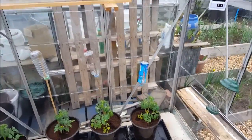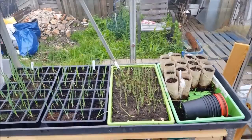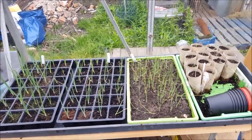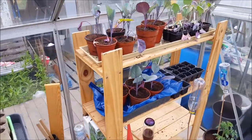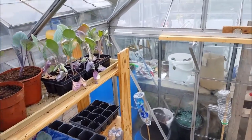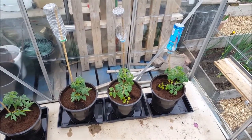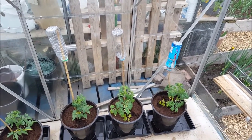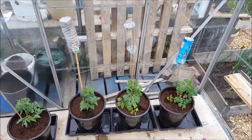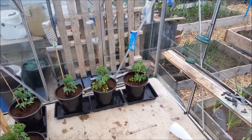Just before I go, I'll show you in the greenhouse. I've had a bit of a tidy round and a move round. The shallots and leeks have moved over here. Repotted the red cabbage. The sprouts need potting on. And I've got some Gardener's Delight tomatoes in buckets. So yeah, things are starting to really take shape now.